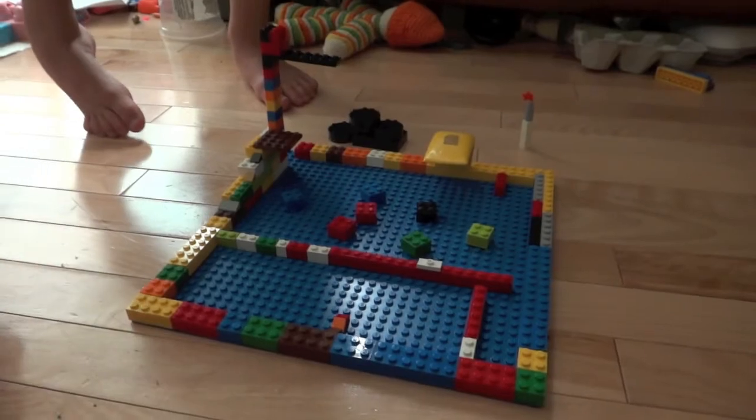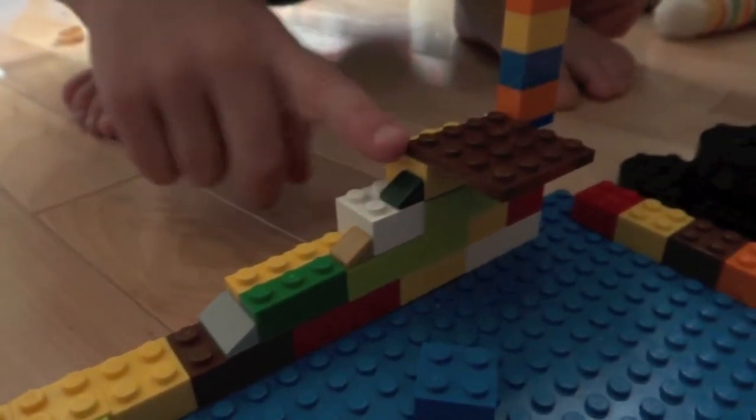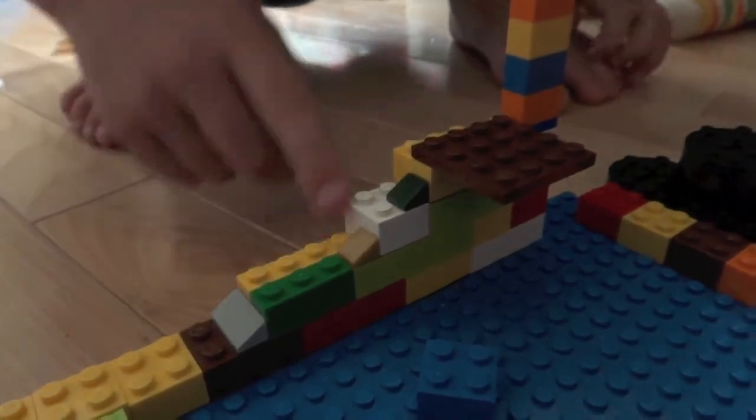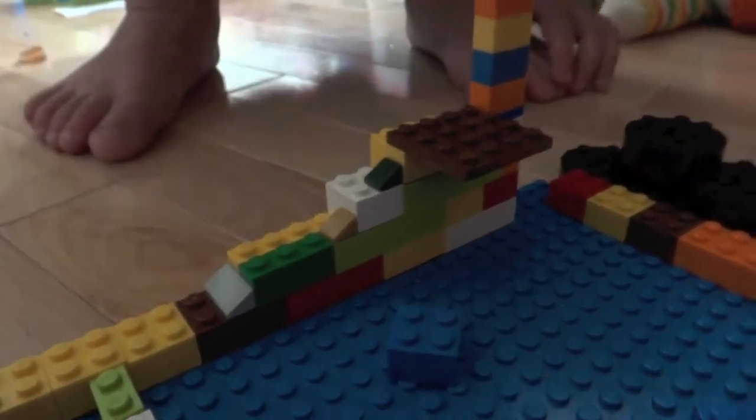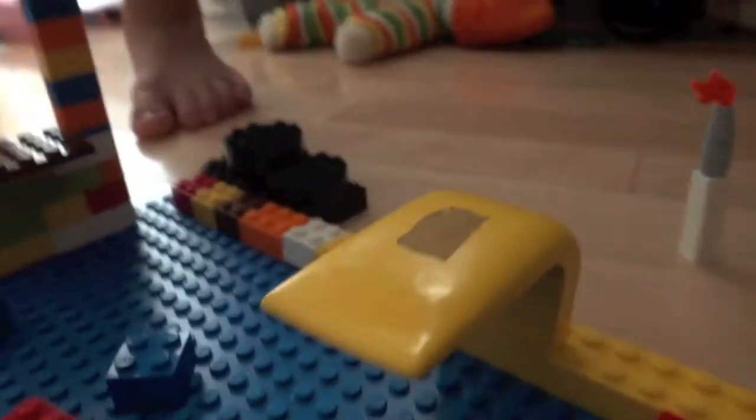Very nice. Great job. Some ramps there, and some bumps. That brown and yellow — splash, splash, splash!